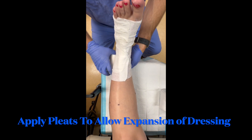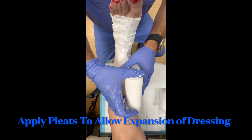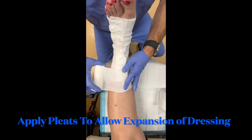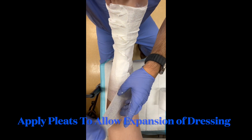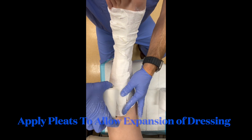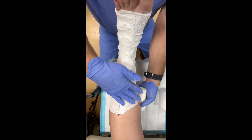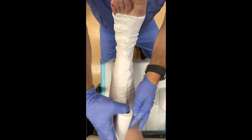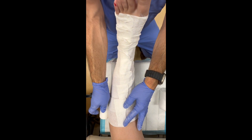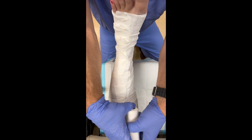We continue creating nice pleats on the front of the lower leg. There are many different types of Unna boot dressings, and they are usually very soothing to the leg. They contain zinc oxide, which is hydrating to the lower extremity. If the patient has venous stasis dermatitis, the dressing usually feels very soothing to a leg that is inflamed, pruritic, or itchy, and most patients tolerate it quite well.